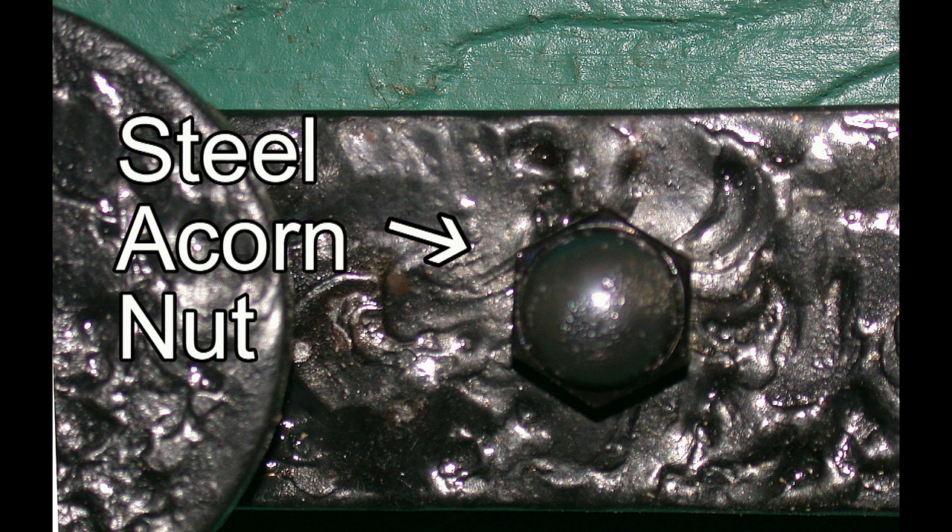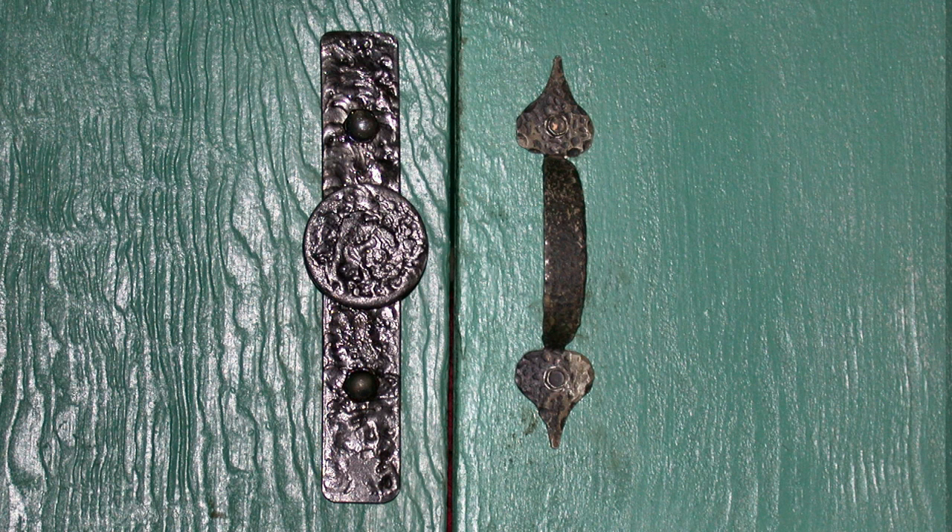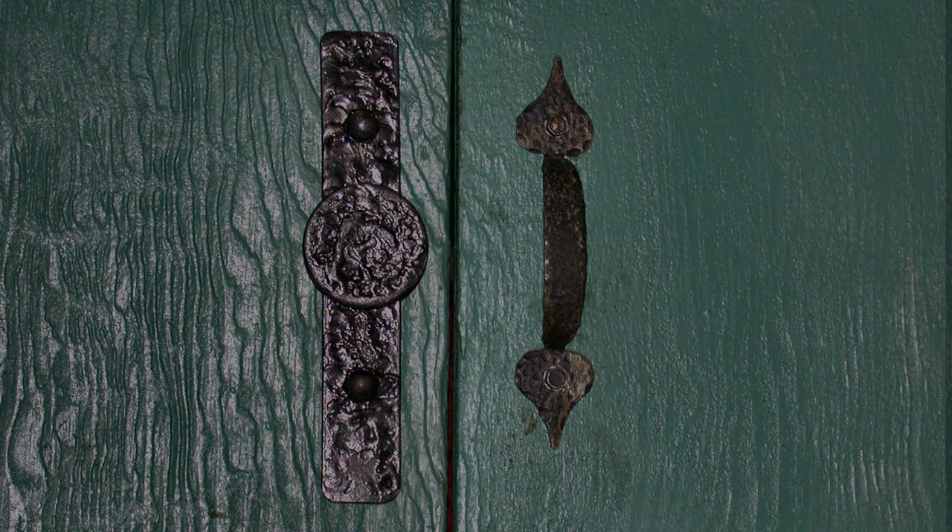Then cleaning it up on the wire brush and finishing it off with a gloss clear acrylic. The next step for me is to start working on some improvements — I'm getting the process down a little cleaner. I'm anxious to see what new designs I can come up with.